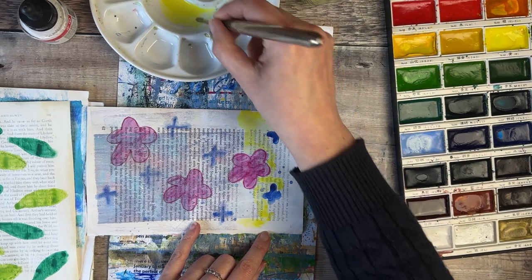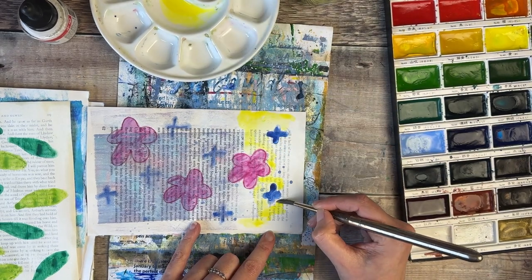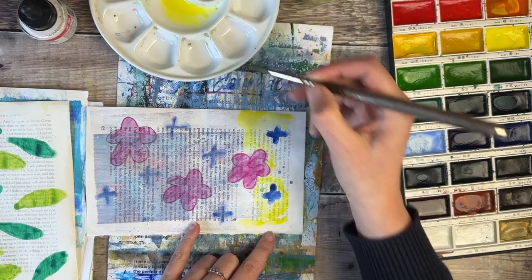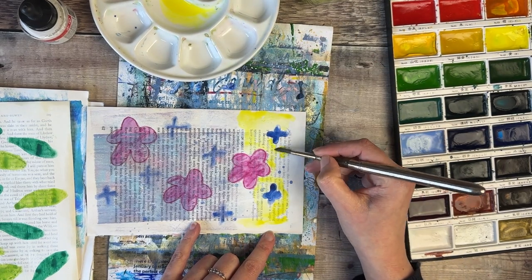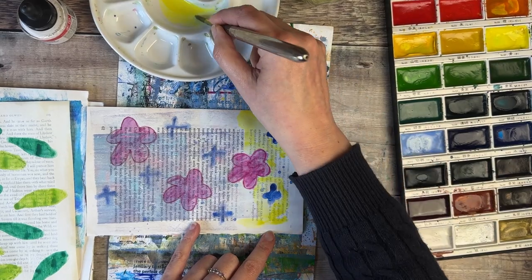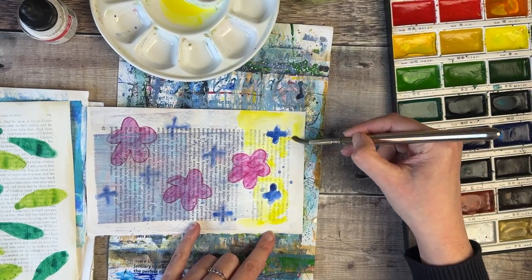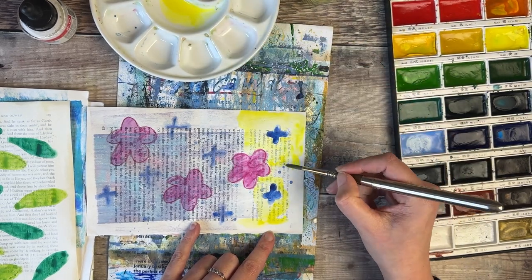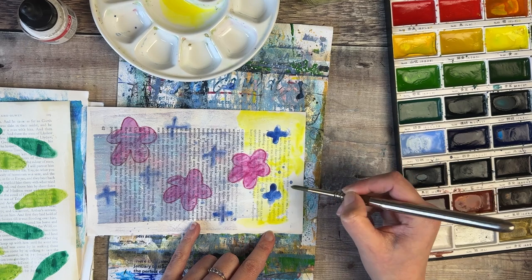So in next week's episode we are going to be binding the journals. Right at the end of this video, I'm going to talk you through what I will be using just so that you can get things ready in time for putting this journal together. I'm so excited to put these pages together and to see how everybody else's journal looks once it's all assembled.